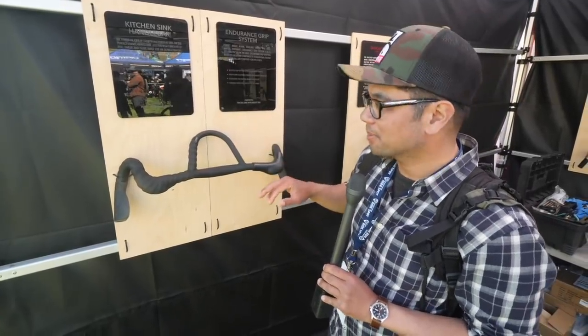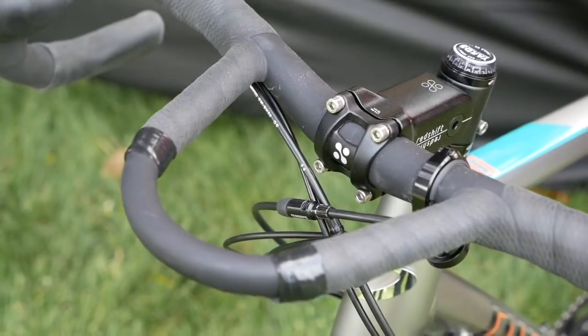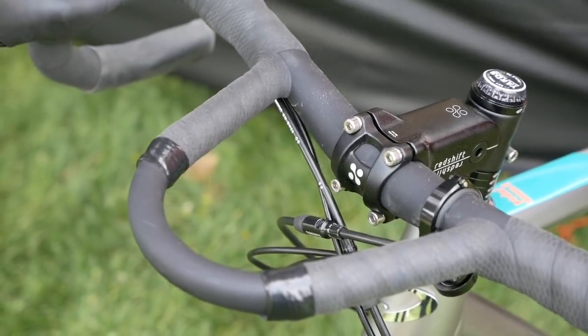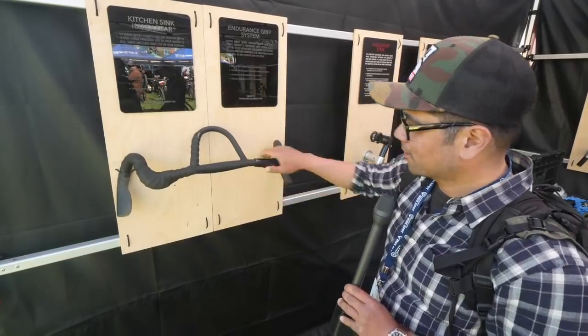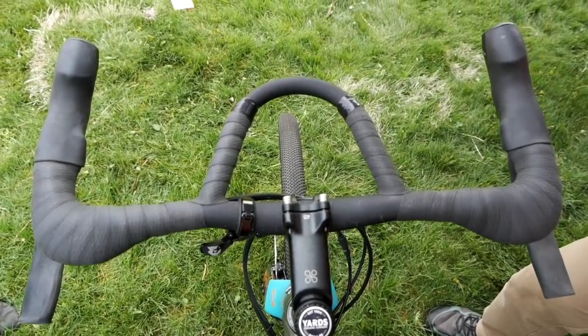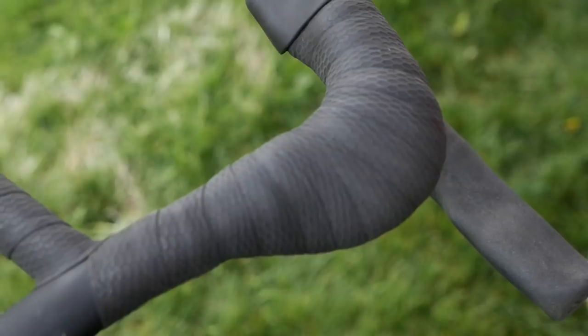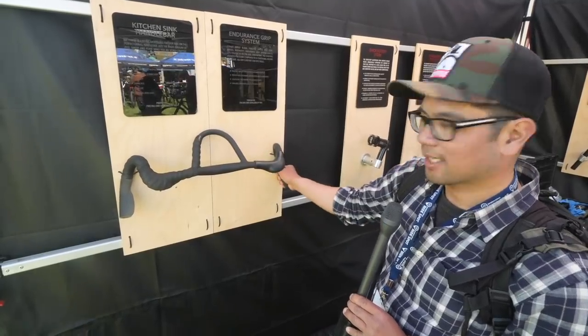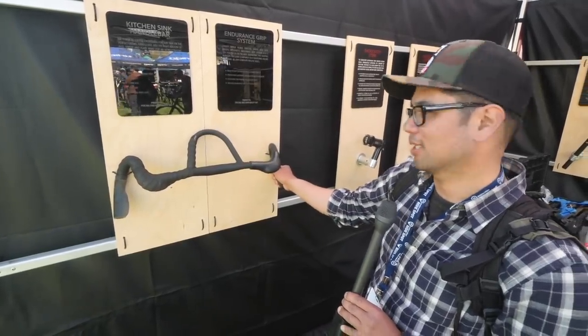Another thing Redshift is coming out with soon is their own handlebar design called the Kitchen Sink handlebar. It's got an arc so you can rest your wrists in an aero position. More importantly, there are ergonomic grips you can attach to different parts of the drop — you can widen the area right behind the hoods and add a comfier spot in the drops.